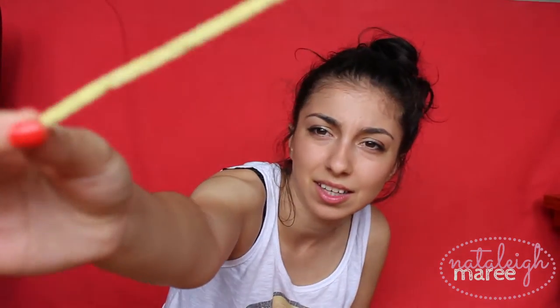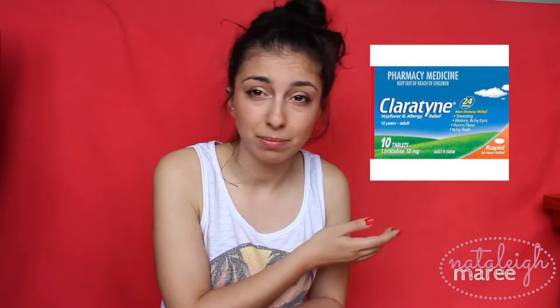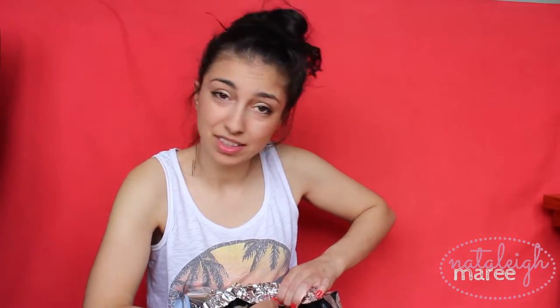a pair of groovy glasses — the groovier the better. And some pipe cleaners, I think. So basically they're like that. One thing you need to survive spring: you're going to need some Claritine on you — stock up properly. So you get your aluminium foil, get some of it, stick it, put it inside. This doesn't have to be perfect — I mean, it's not a fashion statement. You can make it as pretty as you want, but I suggest being practical. Magpies, they're no joke.